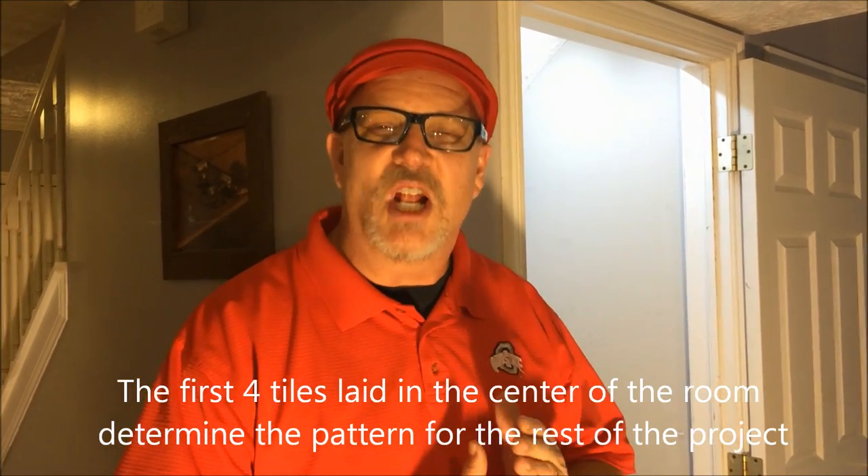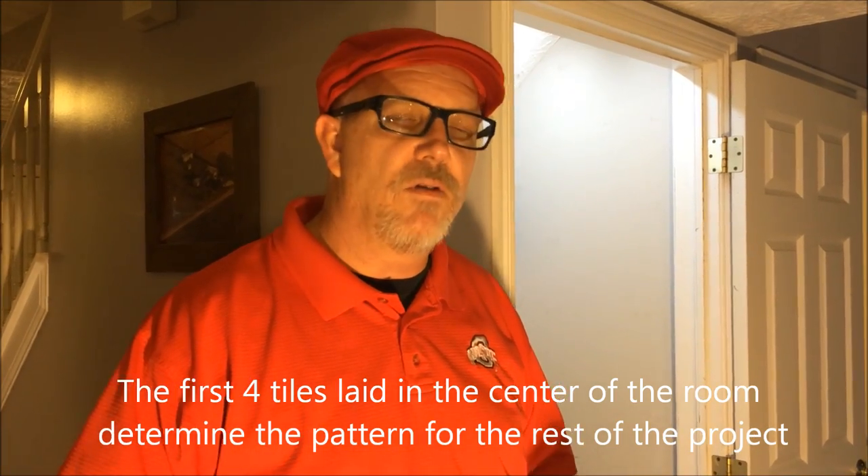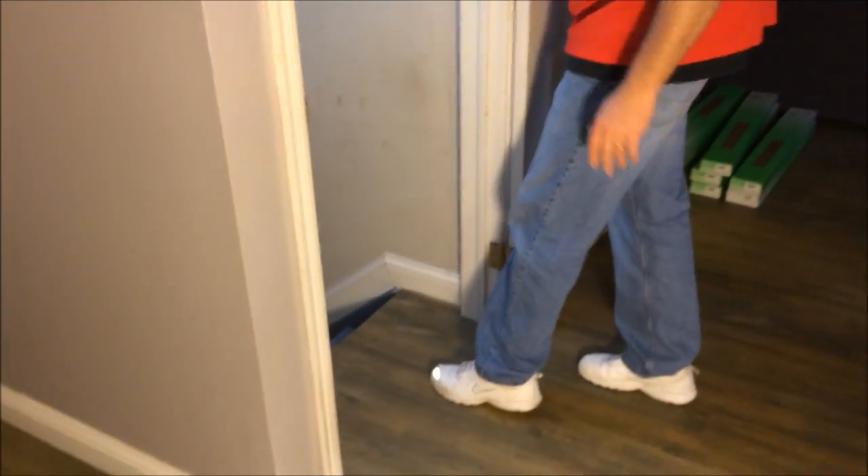Another thing to think about is where you're going to start. The directions talk about measuring your house both ways and finding a midpoint, and understanding that those first four tiles you lay determine everything else. They should be laid in the middle of the house or room, whatever you're doing. I did that measurement and I wound up about right here, and this was not a good place for me to start.